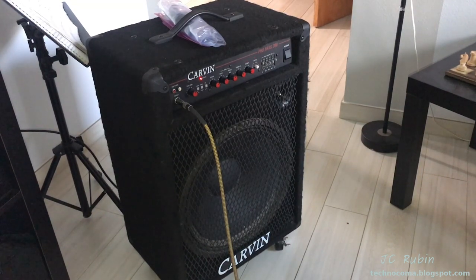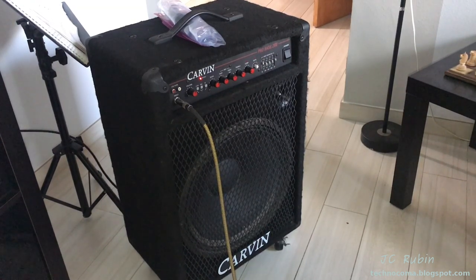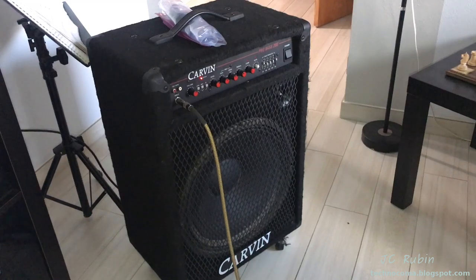So that's it. That concludes the video on this restoration, repair, and cleaning of this Carvin Pro Bass 200. Hit that like button down below — it helps me a lot when you do. Hit the subscribe button and the little bell. I hope you enjoyed this video, thanks for watching.